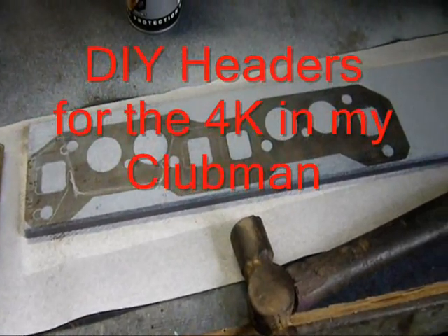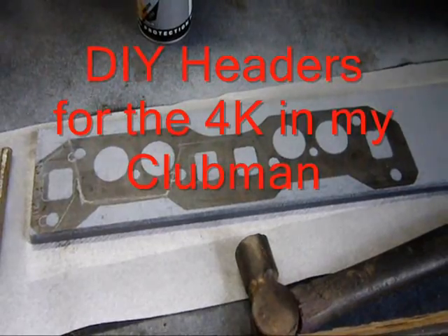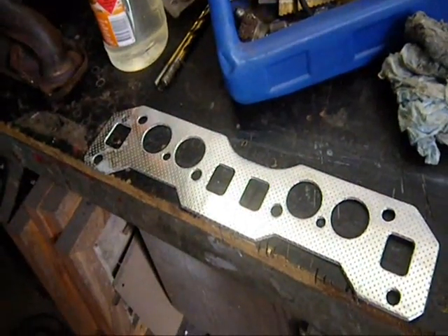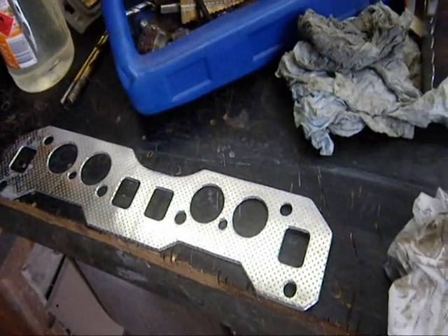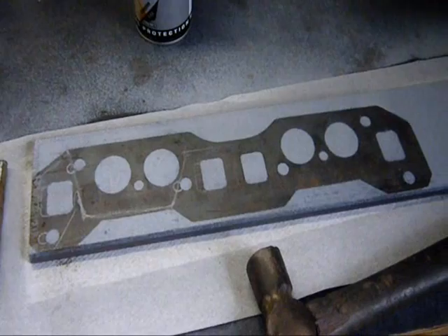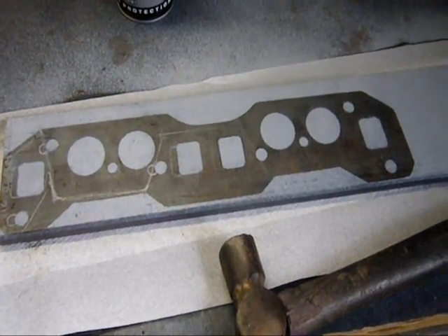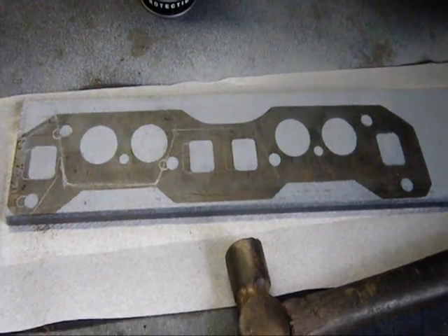What you're looking at here is a piece of 12mm thick steel. I have used an exhaust gasket to give me the shape that I have to cut out to make the flange plate for the headers I need to make for this car.